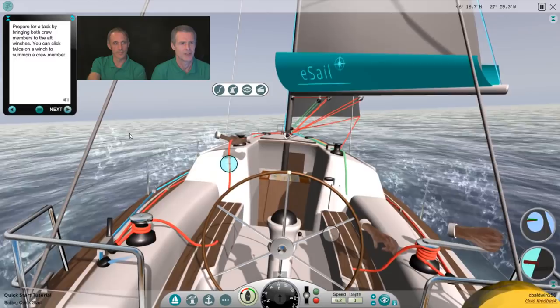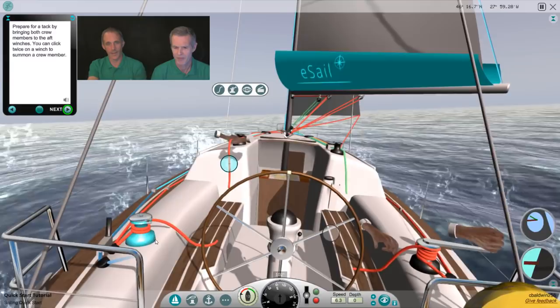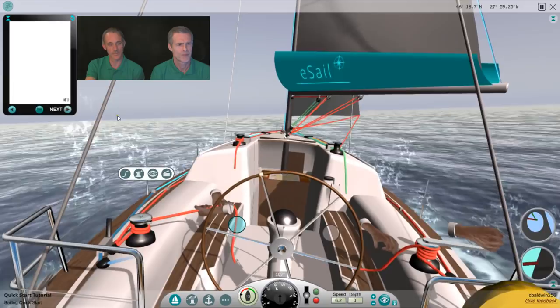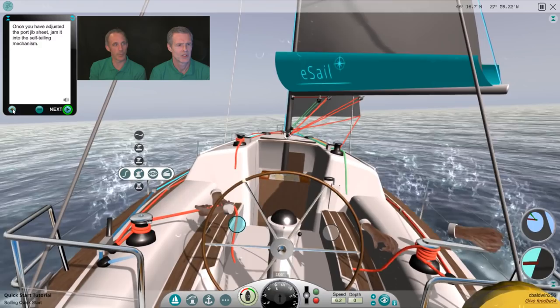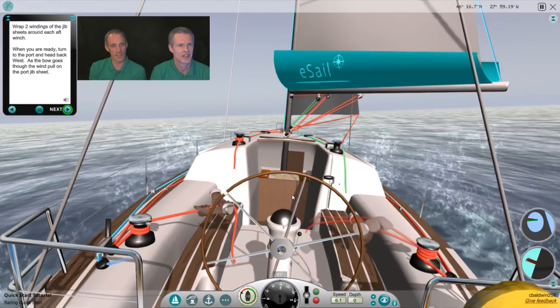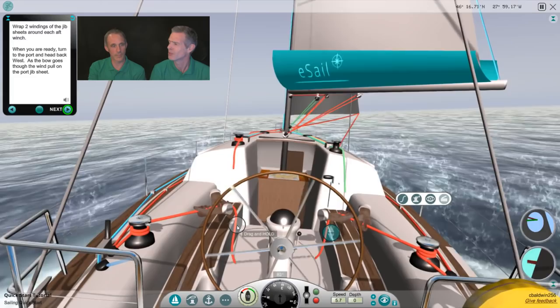Prepare for the tack by bringing both crew members to the aft winches — you can click twice on a winch to summon a crew member. So we've got both of our crew on the aft winches. Once you have adjusted the port jib sheet, jam it into the self-tailing mechanism. Wrap two windings of the jib sheet around each aft winch. When you're ready, turn to port and head back west — as the bow goes through the wind, pull on the port jib sheet. Ready about?